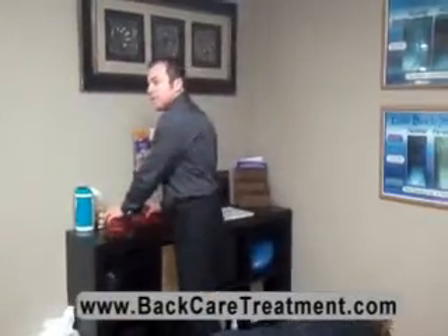Another technique that we use is known as activator technique — that's just another mechanism we can use to adjust the spine, whether it's for back pain, leg pain, or leg length discrepancies.